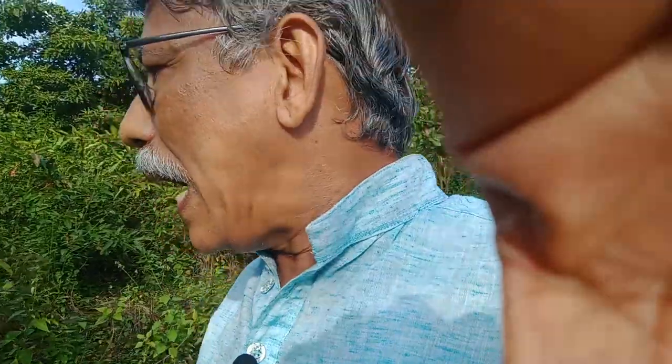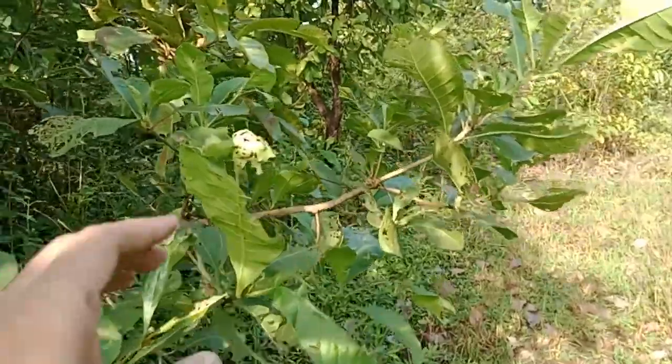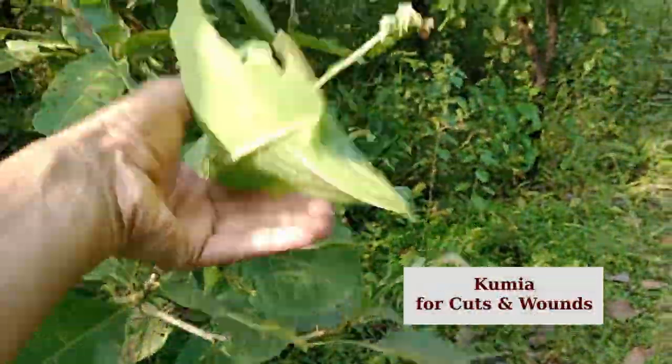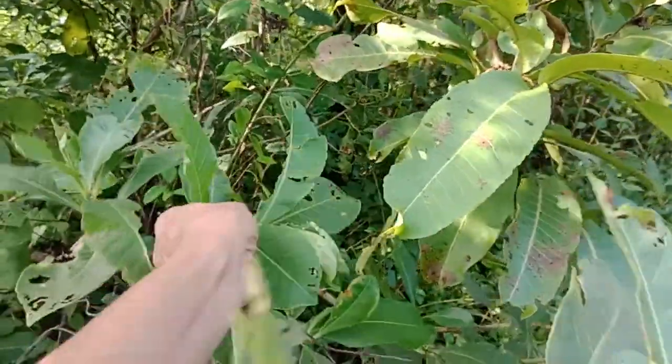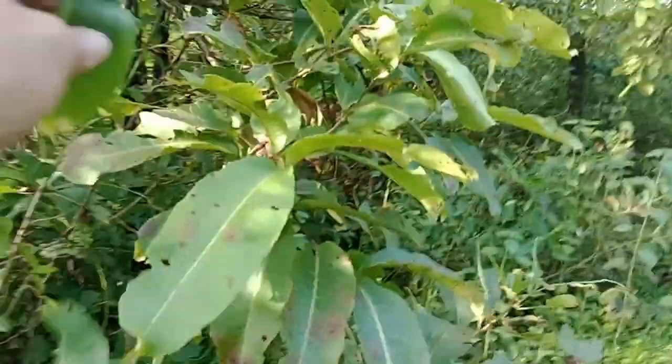The interesting thing is — when Ranmudi was not available in this quantity earlier, what did the people here do to treat local cuts and wounds? They said there is another plant also available in plenty here, and that is called the Kumya. The Kumya is a plant with large-sized leaves and it grows to about eight to ten feet in height. What they used to do, they say, is to pluck one of the upper leaves, take a bite of it, chew it, and then apply it to your wound. It is supposed to be very good at stopping bleeding immediately and also preventing any further infection.